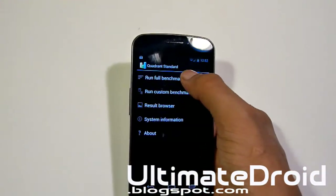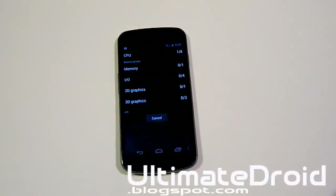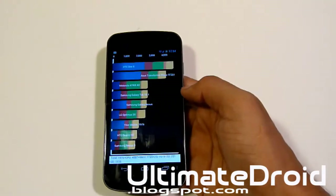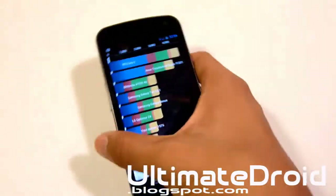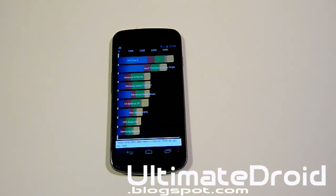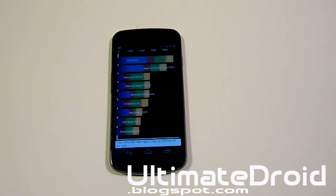I've got Quadrant benchmarks all set up, starting it right now. I'll be back when it's complete. Alright, it just finished up — let's see what score it got. It did score 1,976. I'm pretty sure AOKP scored 1,269 if my memory is correct — I believe that's the correct number for the latest Jelly Bean AOKP official build. So it is higher than AOKP. Like I said earlier, it does offer some of the features AOKP offers, but not everything.